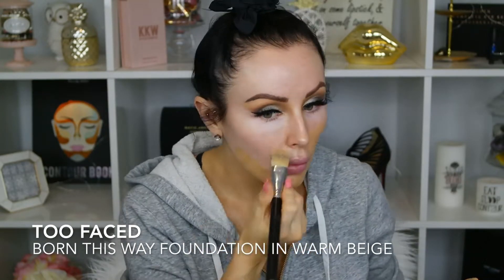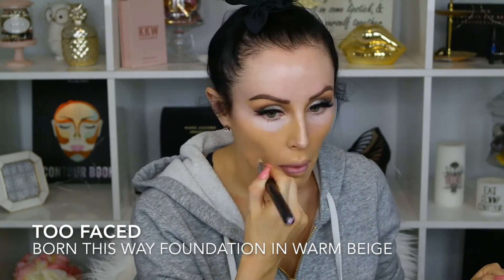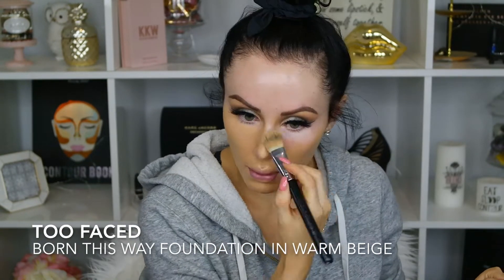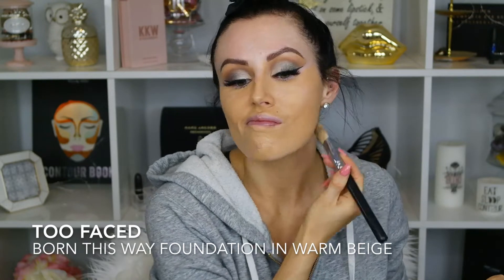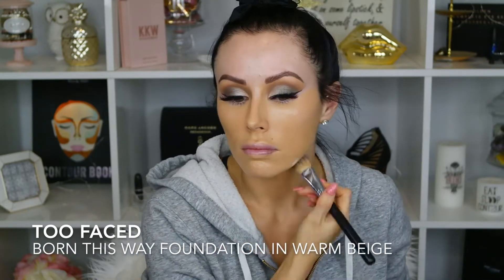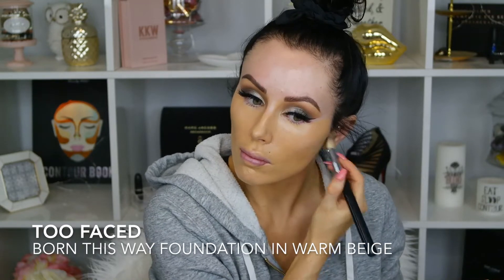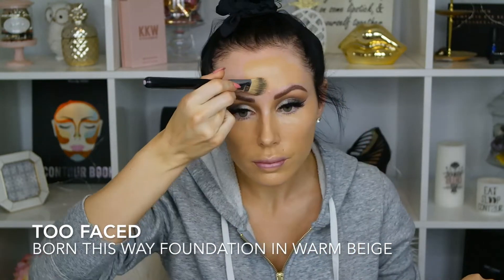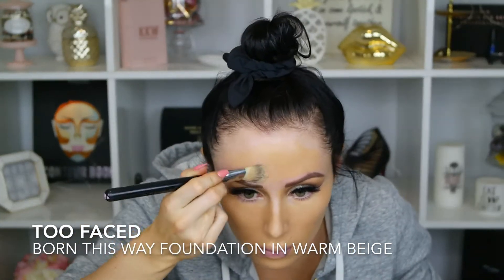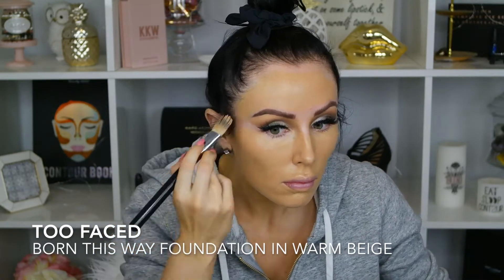Now I'm taking a foundation brush and going in with Born This Way foundation in warm beige, coating that all over my face. I did a spray tan so I'm super pale and I just want to warm up my skin and make my face the same color as the rest of my body. I'm going everywhere, and don't forget to do your ears — the way I did my hairstyle had one ear out so I needed to make sure I foundationed my ears too and blended everything in.